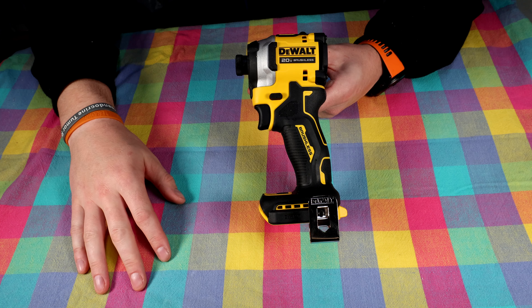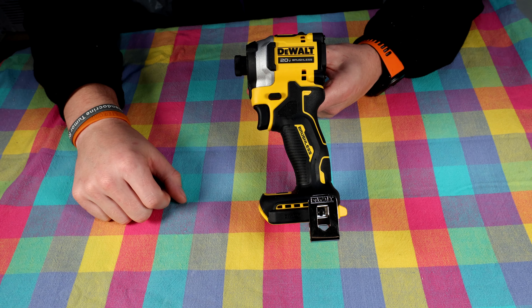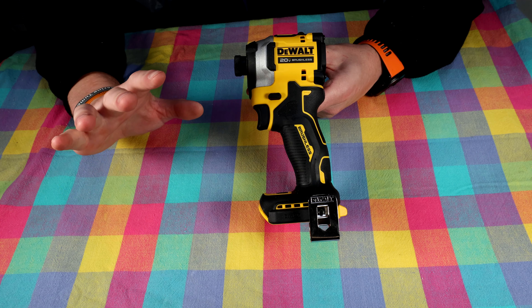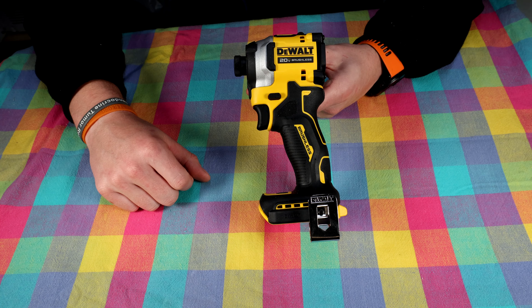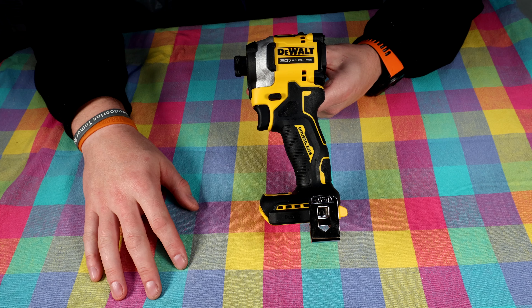Good morning, good afternoon, good evening ladies and gentlemen of the YouTube community. Real excited to take a look at this tool today. This is DeWalt's newest, latest, and greatest three-speed quarter-inch hex impact driver.